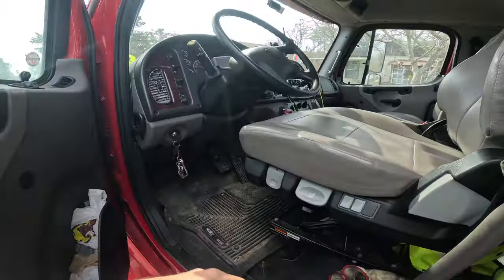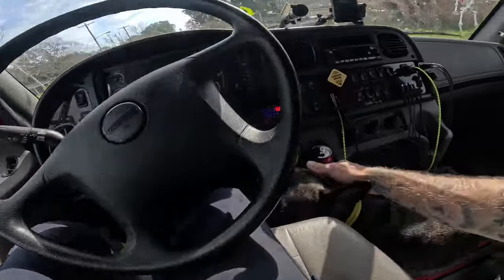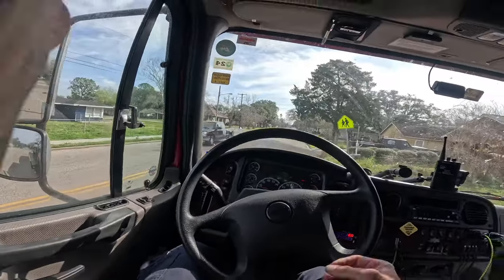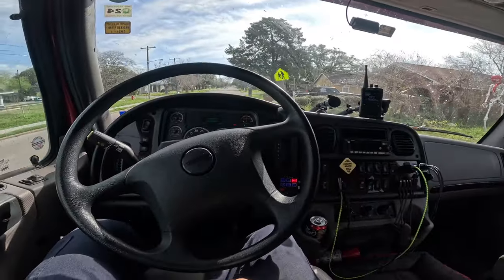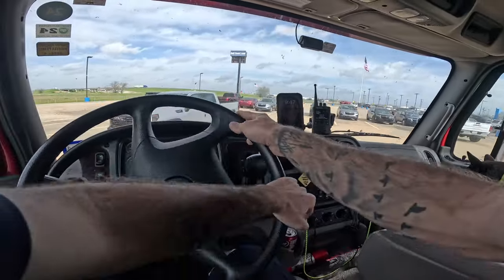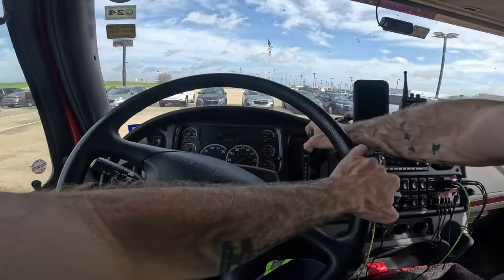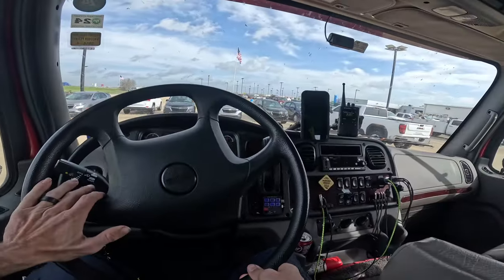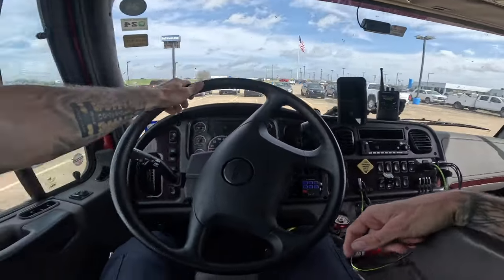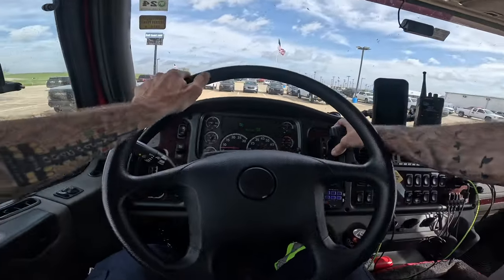Let's haul this thing to the dealership. We got Stitch here with us today. Alright, let's head to the dealership. So we're here at one of the local Chevy dealerships — we're going to drop this thing off here. Nice spot along the fence line right over here, so we're going to slide her off right over here.